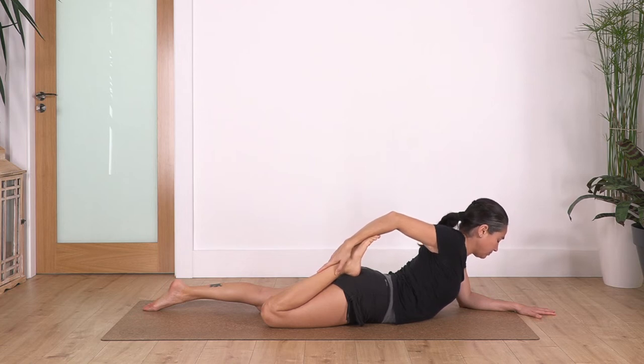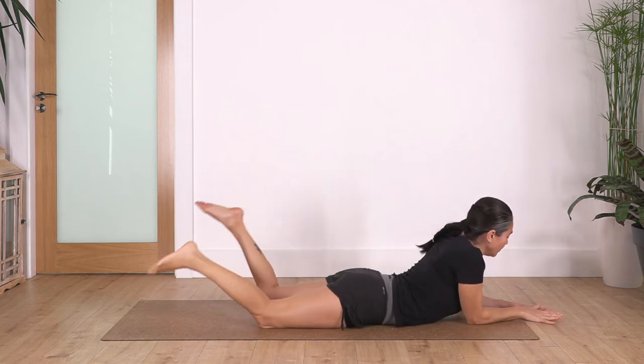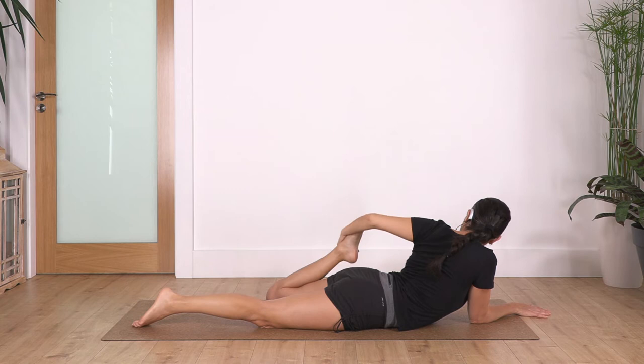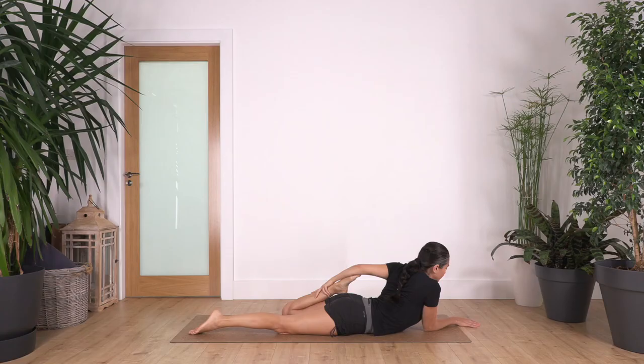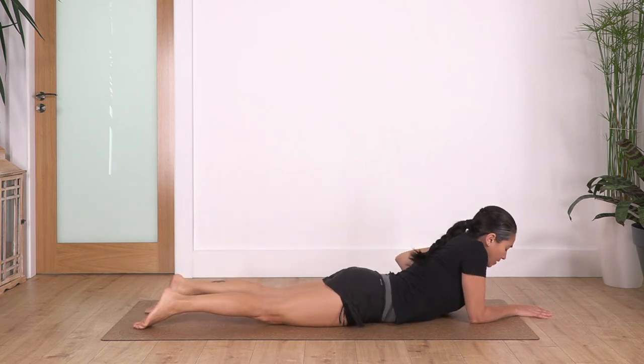And just one more — good. Then we release our foot, swap to the other one. You can catch your ankle, or bring your arm inside and wrap it with the elbow and pull it close. We hold here for four: inhale and exhale. Let's go for three, pressing gently your hips on the ground.